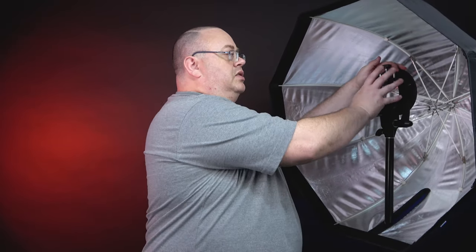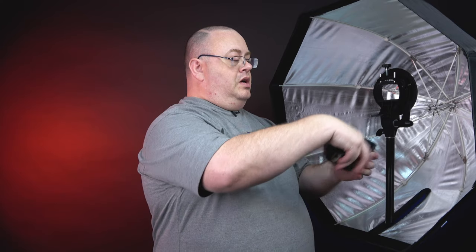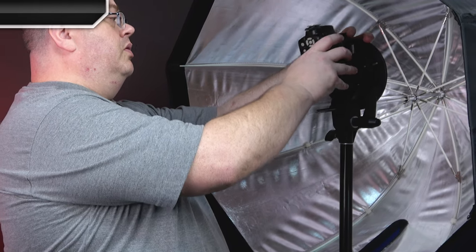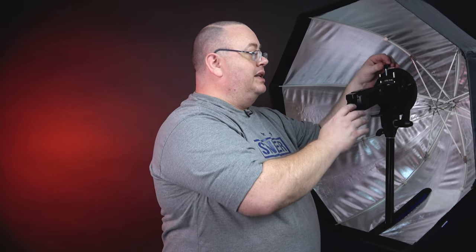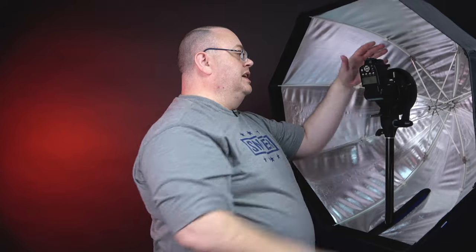You'll want to watch the Speedlite placement — you may want to fold the flash head up. Now with the Speedlite in hand, I'm using the diffuser on the front — optional, it's up to you. You want to angle your Speedlite, kind of turn it, and set it in there. There's a screw on top — run it in until it stops, but don't over-tighten it. Things inside the front of the Speedlite can move, and if you tighten it too much you can crush and damage your Speedlite — just enough to hold it. Then angle it up and put the scrim on the diffuser — good to go.